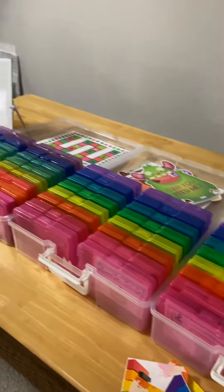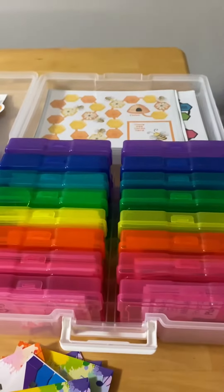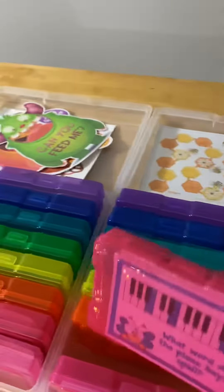Are you ready for the organizational update? I'm so excited to show you what I was able to accomplish this morning in just a little while. This is the beginning piano box, and the games are just at my fingertips right there — so easy to access.